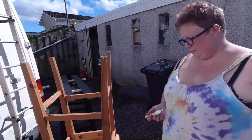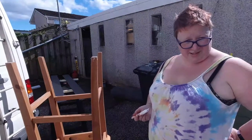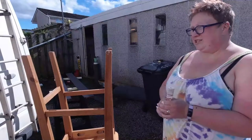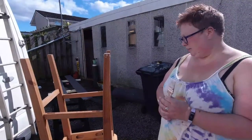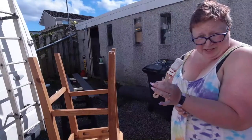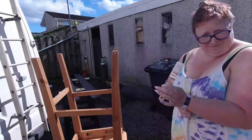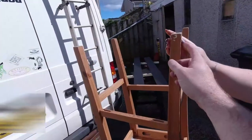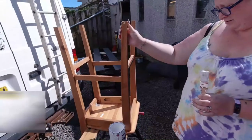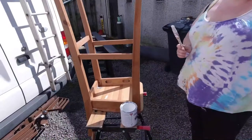We dried it to make sure there's nothing left of the elbow grease on it, because we were sanding it and we didn't want wetness in the sanding block. We sanded it — well, just gave it a very light rub down — and then some alcohol to get rid of the dust and any remaining grease. Now we're going to paint it. Need to get the scraper — okay, first coat's going on.